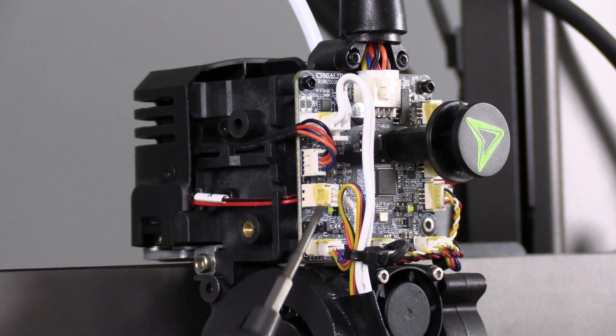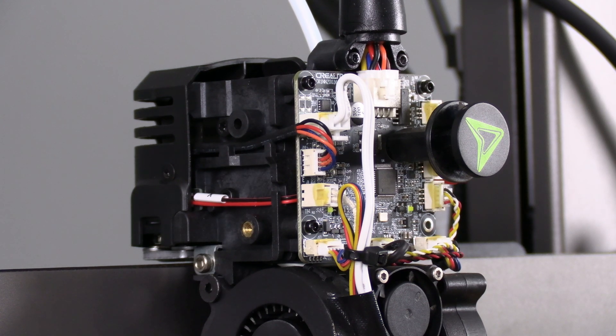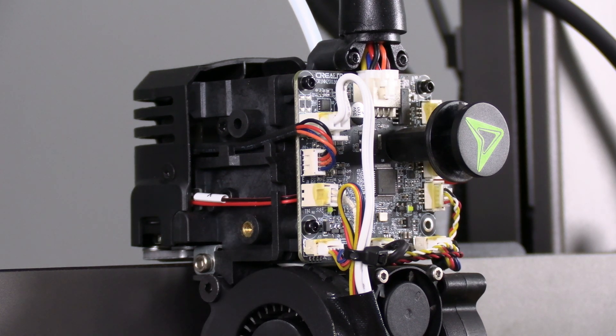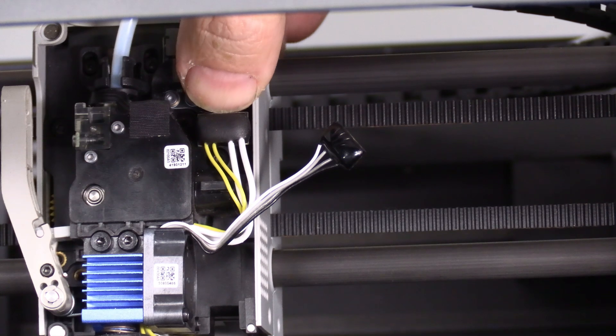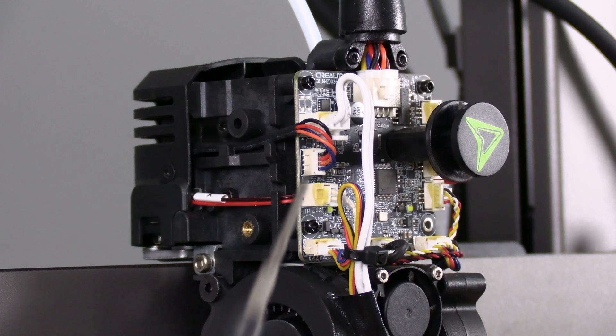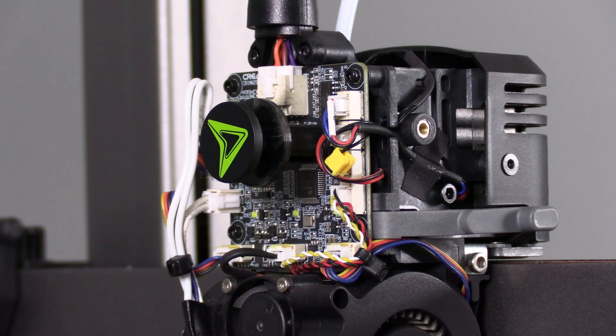Something else worth looking at: these are the connectors. I like these better than the flat push-on connectors of the Bambu P1P and P1S. The Bambu X1C actually doesn't use those connectors — it uses snap-ons like this. These are much firmer than the snap-on connectors of the P1P and P1S, as these physically clip into the socket. You'll notice they've got a tiny touch of glue to keep them in place so they don't vibrate off. While annoying, it does provide some extra security and it's also fairly easy to remove.